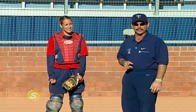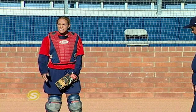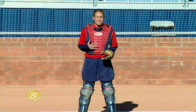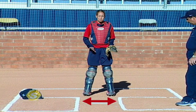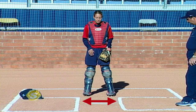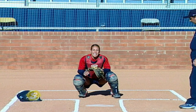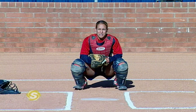We'd like to begin by talking about getting into our stance. I'd like to have Tariah share how she gets into her stance and some of the key points to consider. For me, I want to start in an athletic position just like any other position on the field. I want to stagger my feet a little bit — my left foot slightly in front of my right. My feet should be a little bit wider than my hips so when I ease into my squat I have good balance, and I can move side to side to block any balls and receive the pitch.